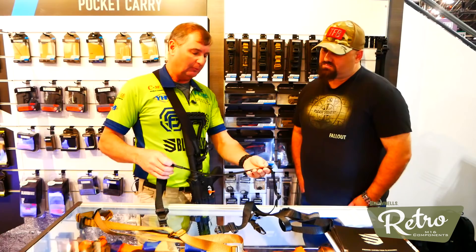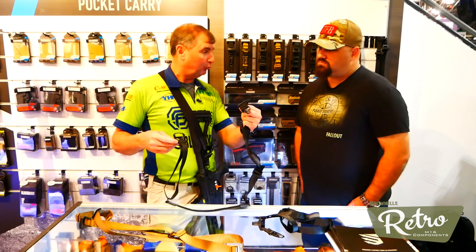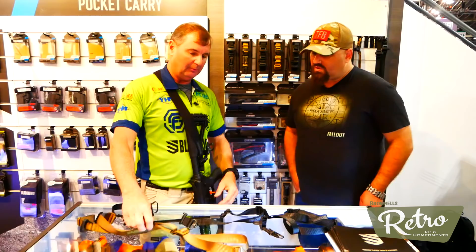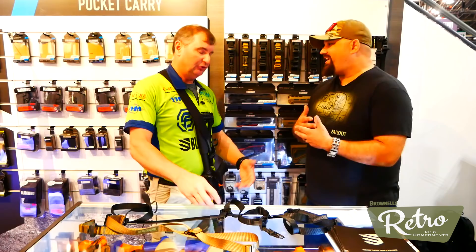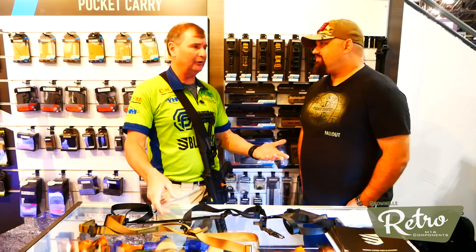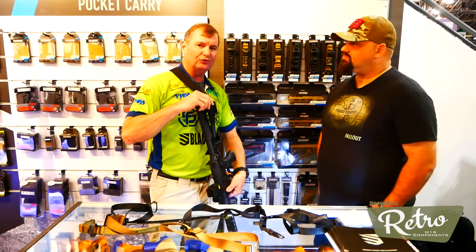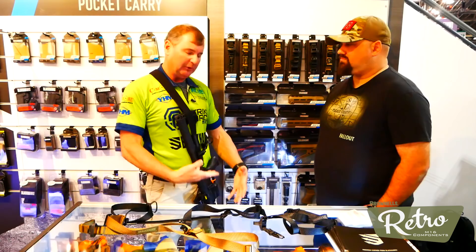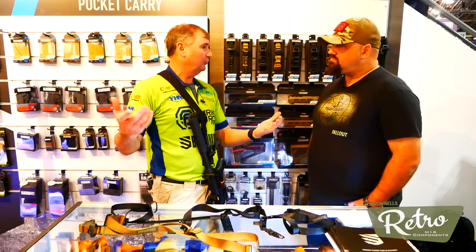We're doing several different models - a QD stretch version, and a low-end version for the market where you can put your own adapters on. It will come with a single-point adapter and a rapid-release device, in two colors: coyote tan and black. A lot of us already have these attachments at home, so it's nice that you don't have to buy them again. This is actually the QD soft version - for guys who are trainers working on a range eight hours a day, there's just the right amount of bungee to keep stress off the body. This product manages all different disciplines: law enforcement, home defense, competition shooters, and military.